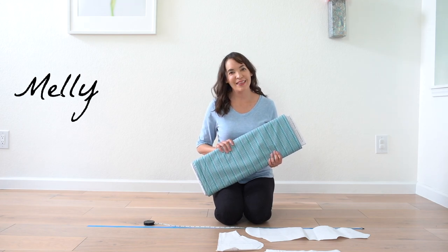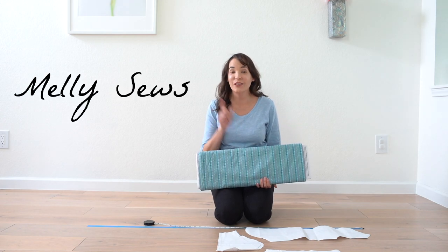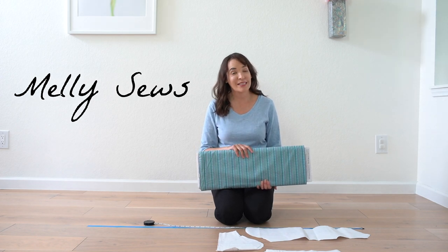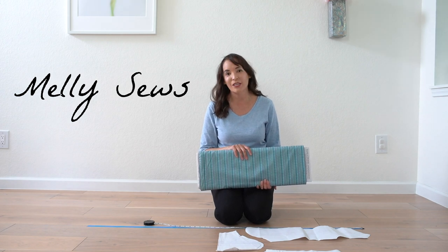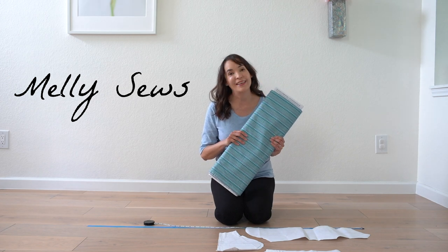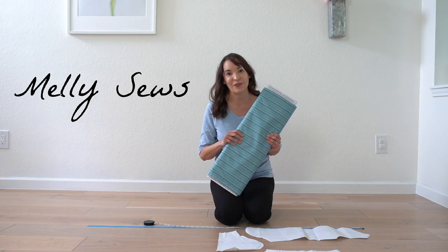Hey y'all, Melissa here with you today, and today I am answering one of your sewing questions. I've gotten this question several times: how do you figure out yardage if the pattern doesn't tell you how many yards to buy? I'm going to show you today how easy it is to figure out yardage on your own.